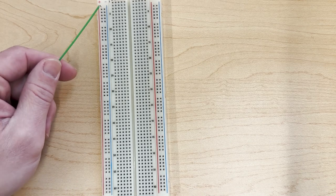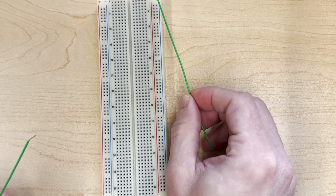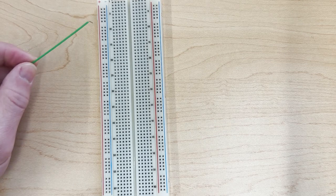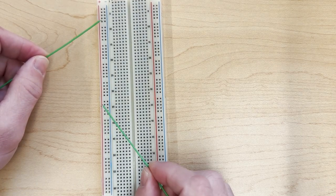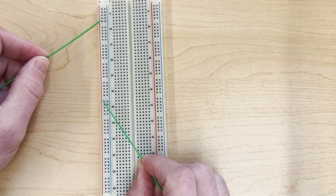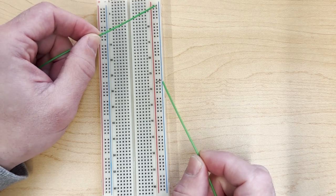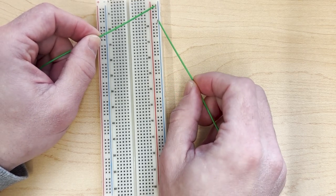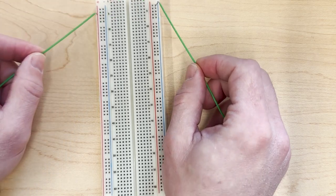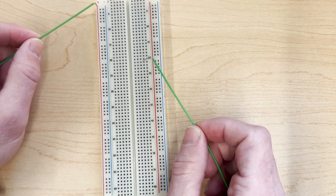The same goes for the lines right next to them, and the same all the way on the right hand side. So if you want to make a connection, you can put one in here and then one all the way down here, and these two would be connected. The same thing goes for the right hand side. These vertical connections on the left and right are good for bringing power and ground in.